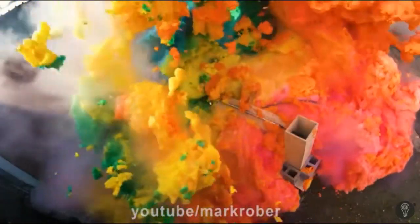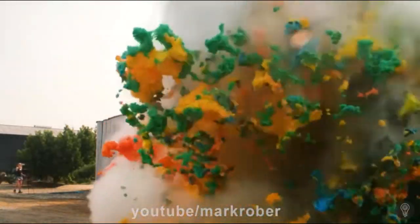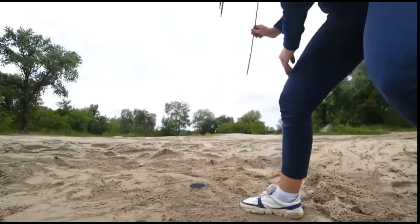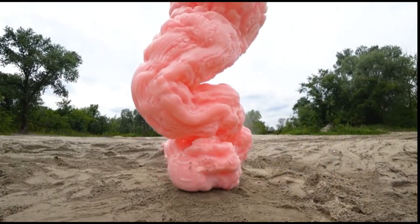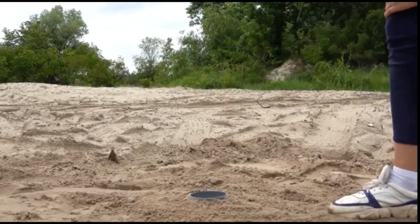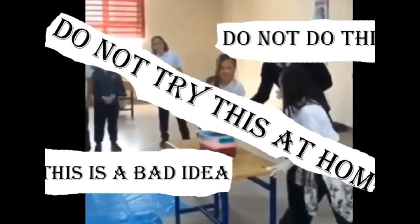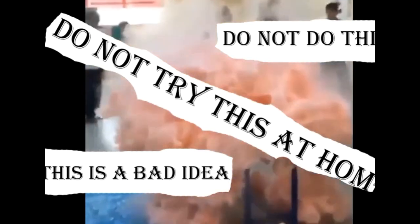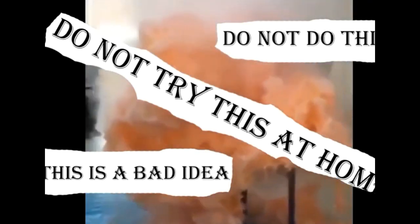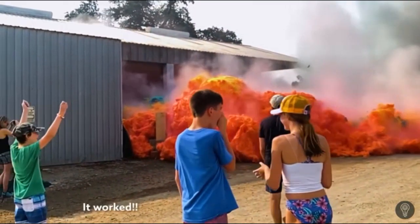You'd think that he actually invented this, but actually this experiment has been done a couple of times before. Just to do a little disclaimer: this experiment will be very costly, very expensive, and also the ingredients are almost impossible to get, because you can make a giant bomb out of these ingredients. This is why it's so dangerous and also very costly to make.